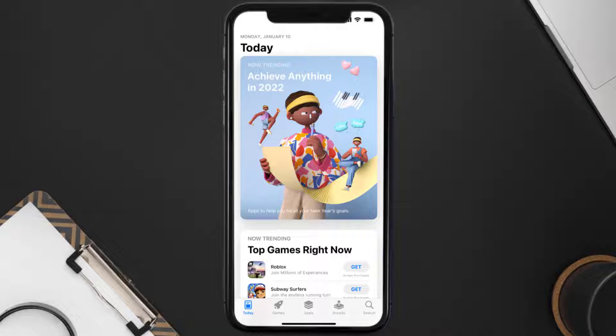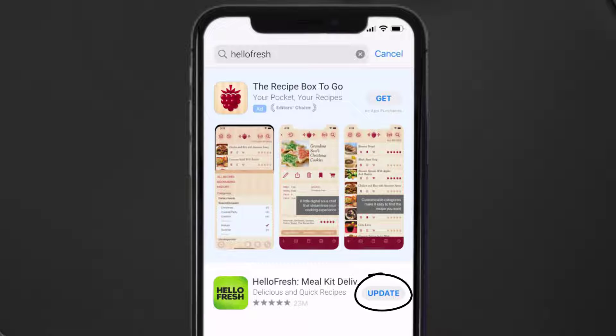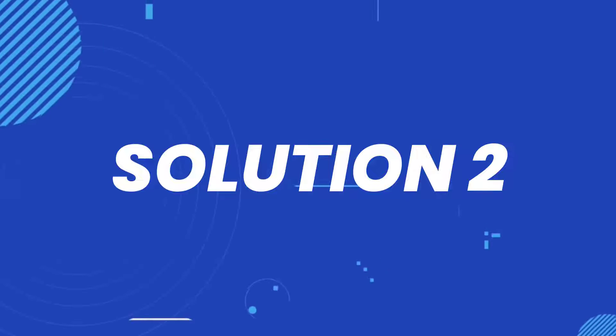Open up the App Store on your device and then tap on the search icon in the bottom right corner. Search for the HelloFresh app, and if you see an update button right next to the app name, simply tap on it to make sure you're running the latest version.